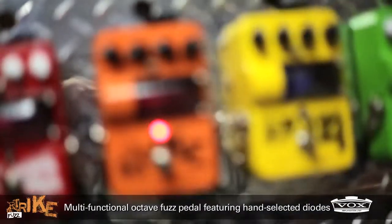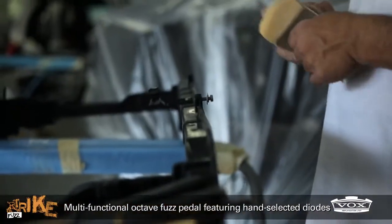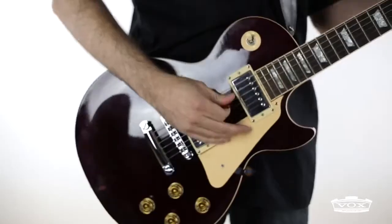Trike Fuzz is an octave fuzz that lets you choose up, down, or both octaves blended with your original signal.